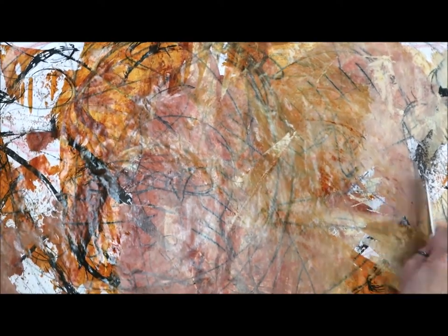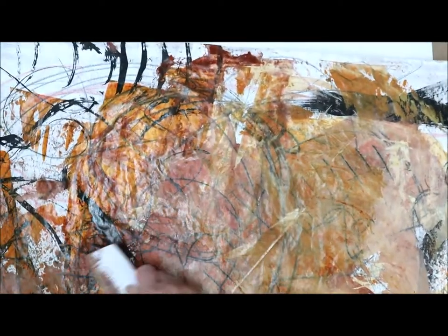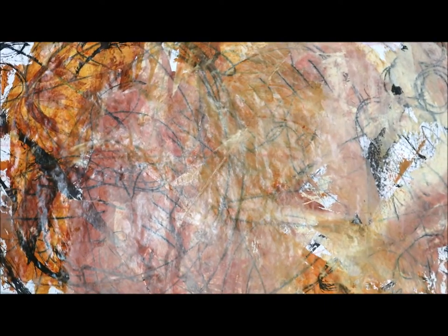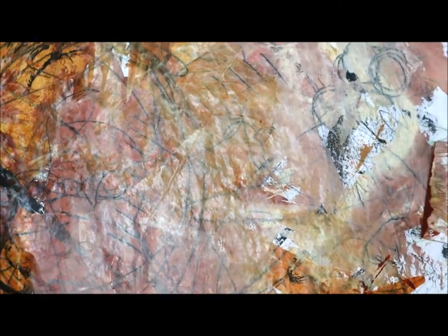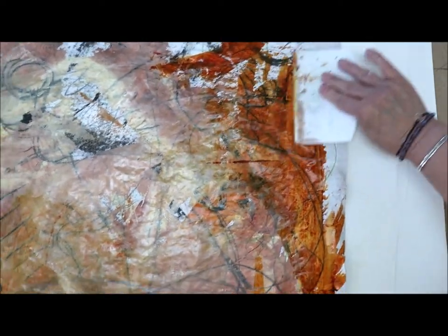Now I'm just picking up anything that's really wet on here and doing a dry drag of it over. I really like that quinacridone in there, so I'm going to put some more in. Again, this is something that you like — use those colors and see what happens with them.